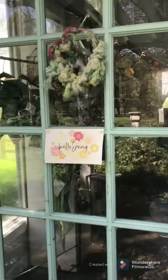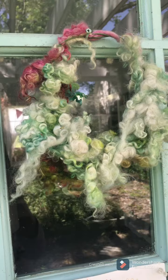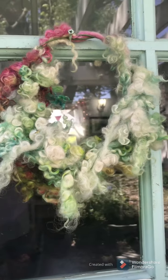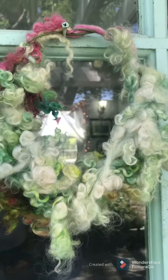Okay, here we go, entering the shop. I wanted to show you this little wreath that I made out of my felted teeswater locks. I do have a lot of those for sale, and all I did was just wrap the wire in here. Welcome to my shop.